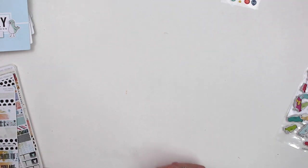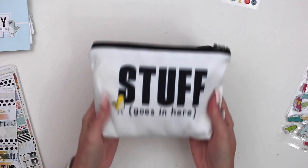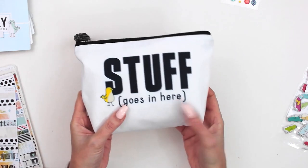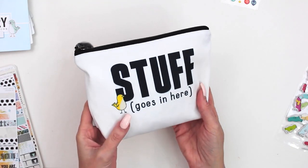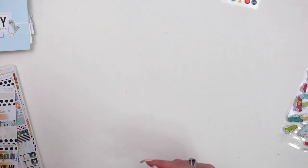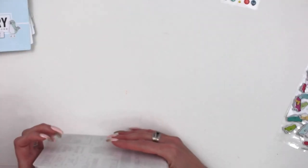I also wanted to show you the adorable pouch — how cute is that! Stuff goes in here; I'm going to use this all the time. It has the black zipper and the little black tassel.